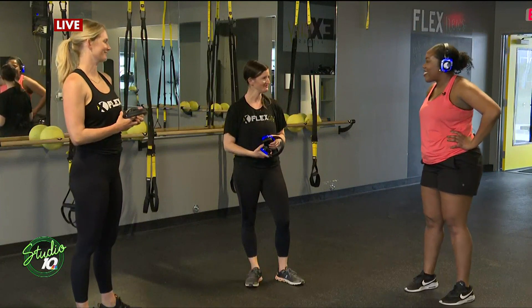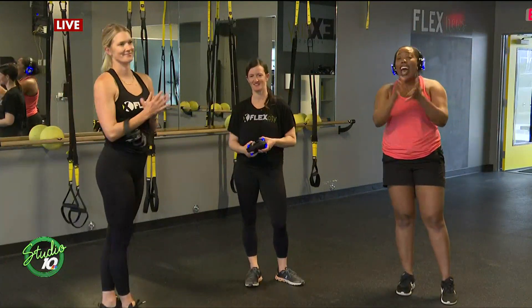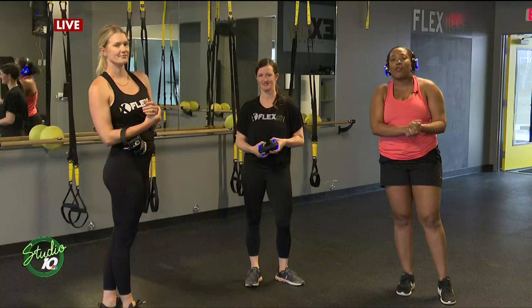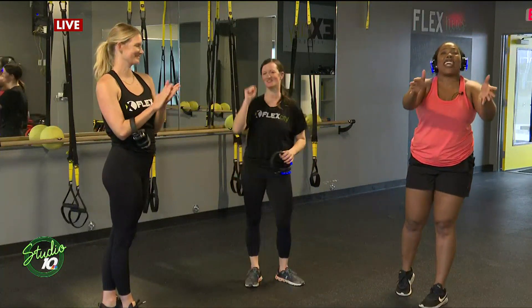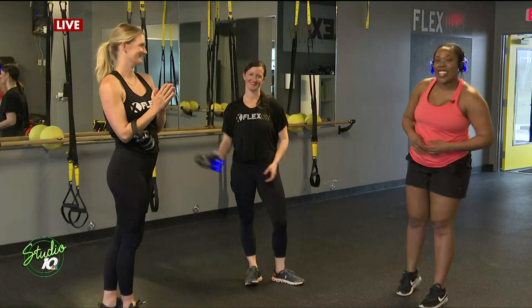Thank you so much, guys. We have more information on how you can take a class at Flex City Fitness — we'll have that all on our Facebook. Thank you for making it through the workout with me. Back to you guys in the studio.